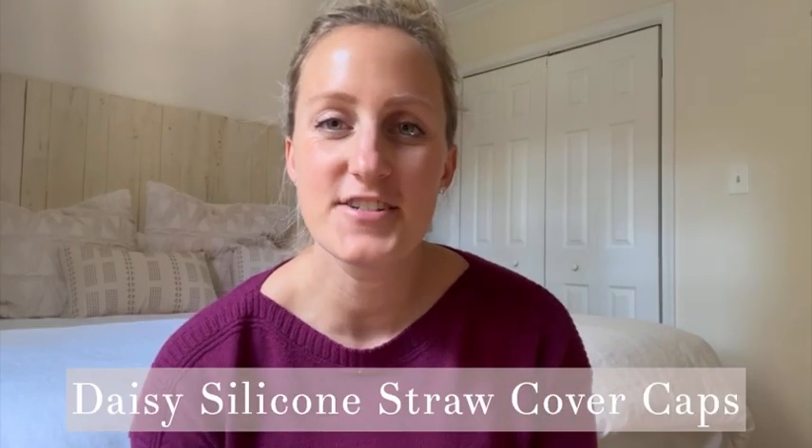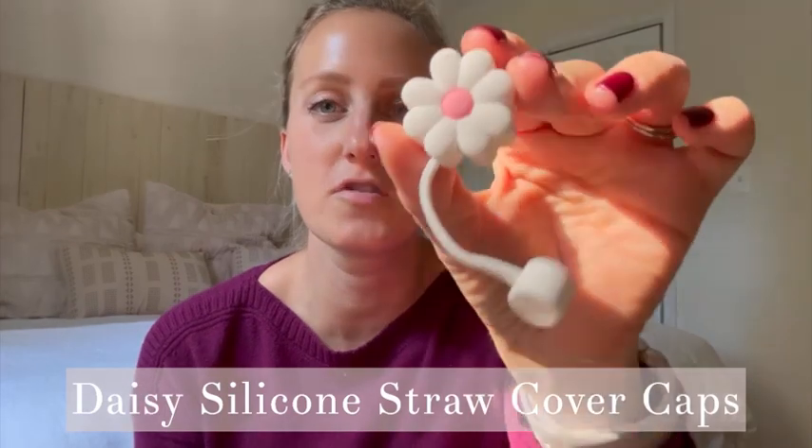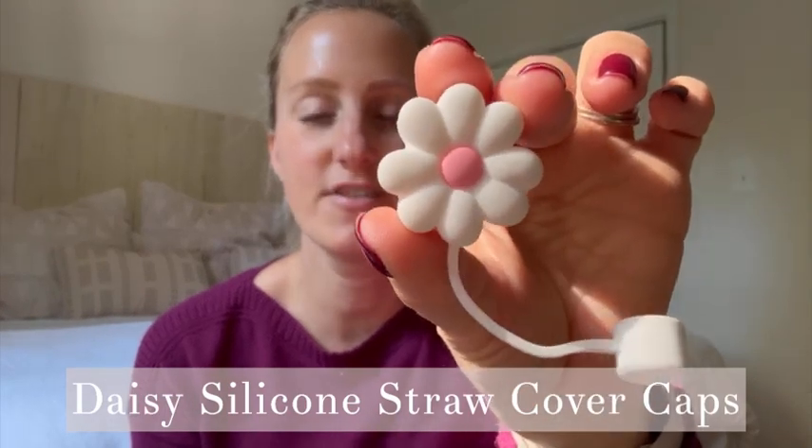Hey guys, it's Leah and I'm here to do a review on these really adorable Daisy straw covers.